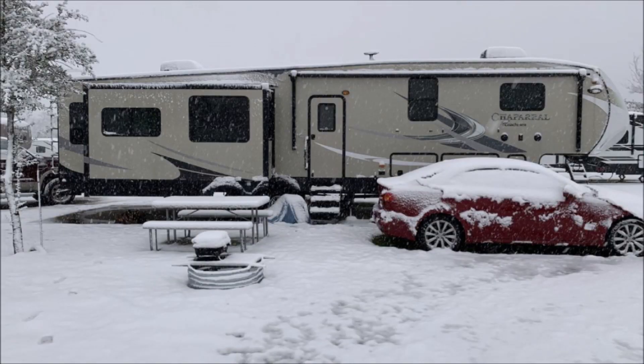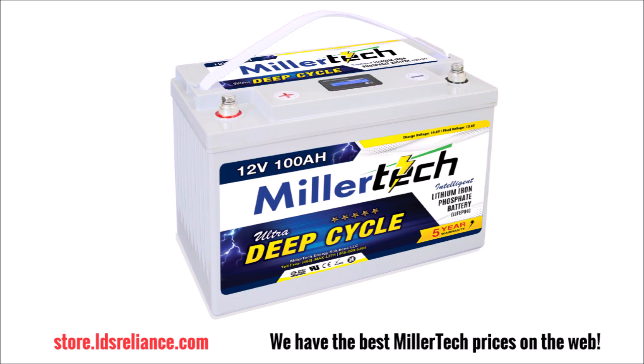In conclusion, all of Millertech's batteries are fully protected from cold weather. They can be safely used in freezing temperatures and will protect your investment from damage due to charging in the cold. If you want to know more, check them out on my web store at store.ldsreliance.com, where you'll find the best prices and the best service on the internet.